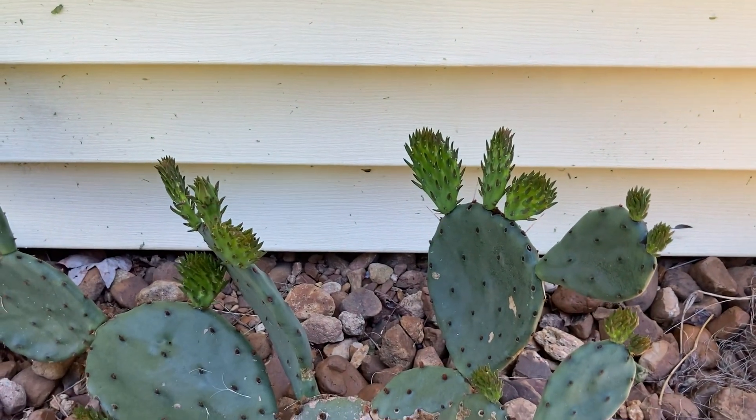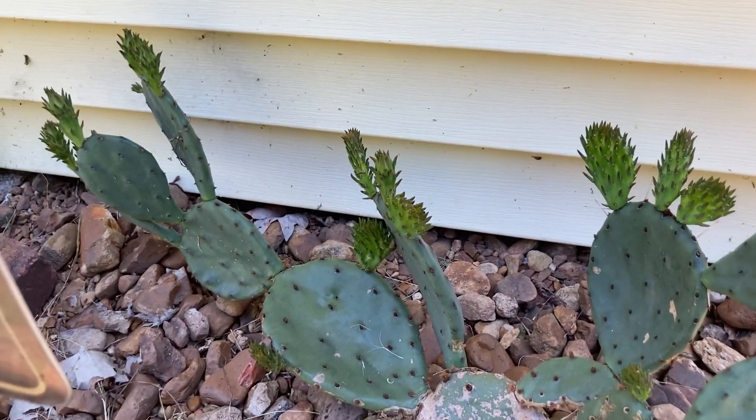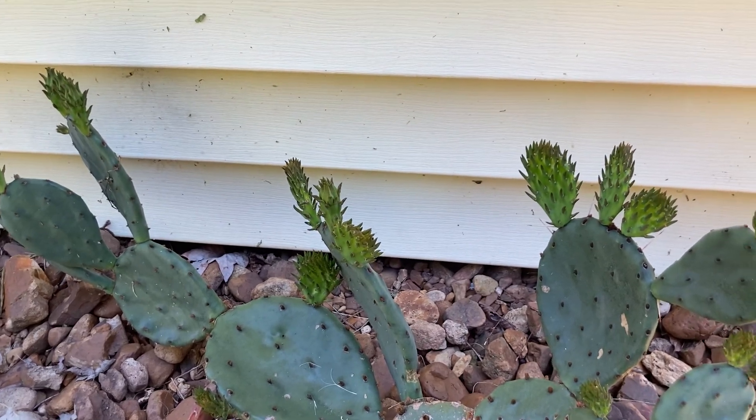The other cool thing about it is it will actually produce fruit. The fruit on this variety is not great — again, it could be because of the lack of sunlight — but there are other varieties that have really delicious fruit.